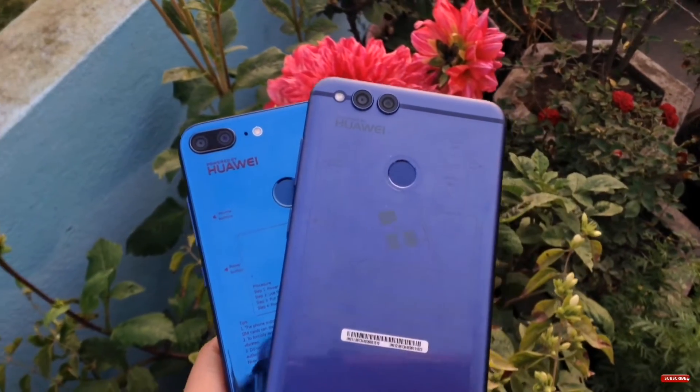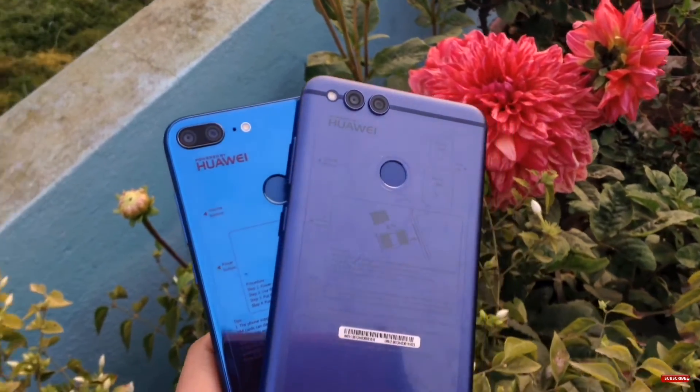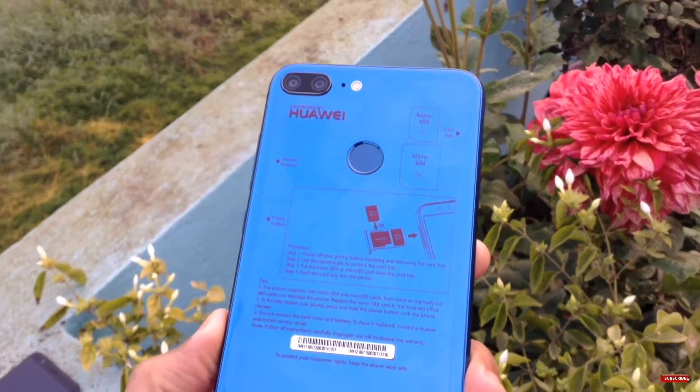So guys, now it's time to put both of the cameras into the battle ring. Before we start this video, let me tell you about the specs you get with both of the devices.